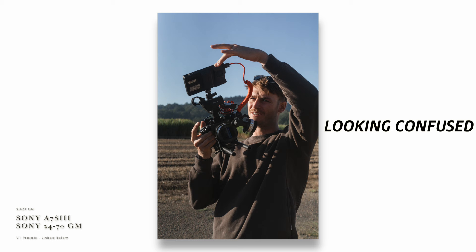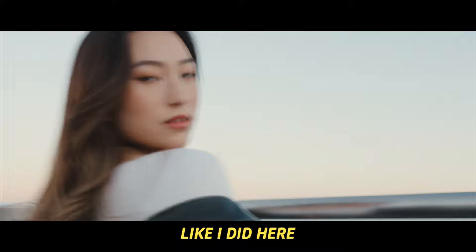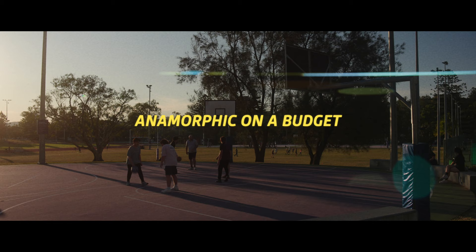Sirui sent me this 24 millimeter anamorphic lens to test on the FX30. This was my first time using an anamorphic lens and I definitely learned a lot and made a few mistakes. If you're considering picking up an anamorphic lens, or you've been faking the anamorphic look with black bars or adapters, I'll be explaining the drawbacks and benefits of shooting with anamorphic lenses and a few things to consider before you start.